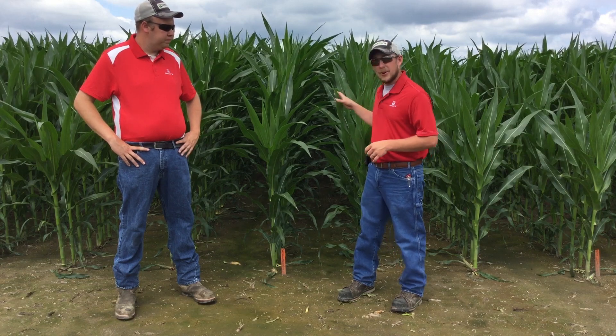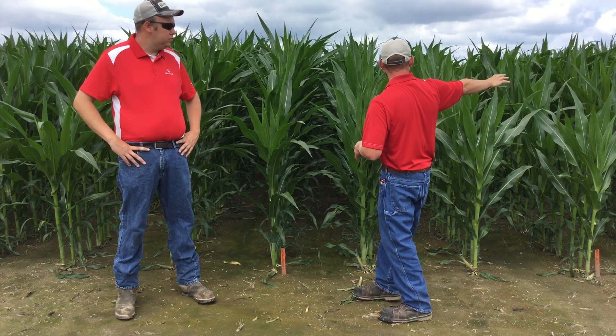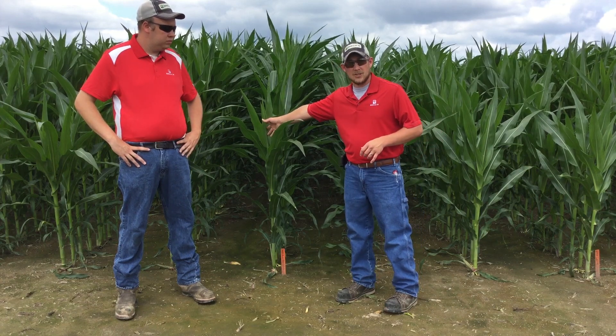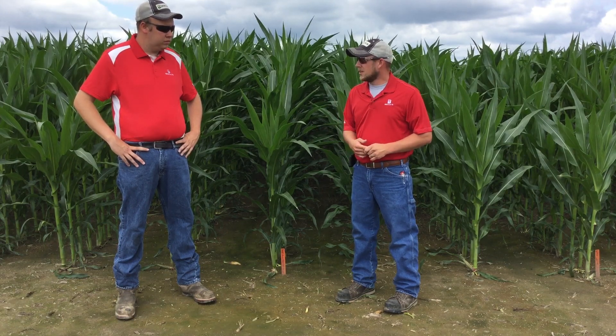So like we mentioned, we had some visual observations and also some other observations that we took around the V6 growth stage. Back behind us here in the crop currently, we stand at about a V11, V12 timeframe. You can still see a little bit of height difference — this is two different hybrids here, but back behind us you can see the other hybrid as well, showcasing a little bit of height variation and color differences that we can still see comparing the control to the 60 units two-by-two-by-two. We saw the visual differences back then, but Joe, what did we see as far as some measurements that we took? Describe those results a little bit.